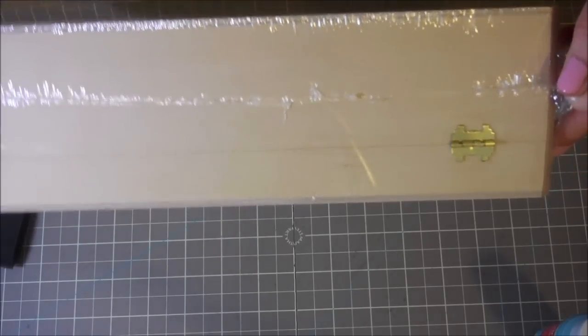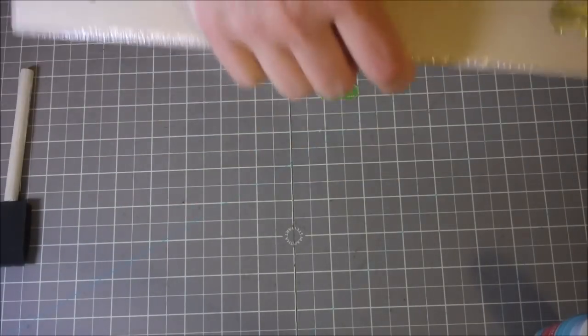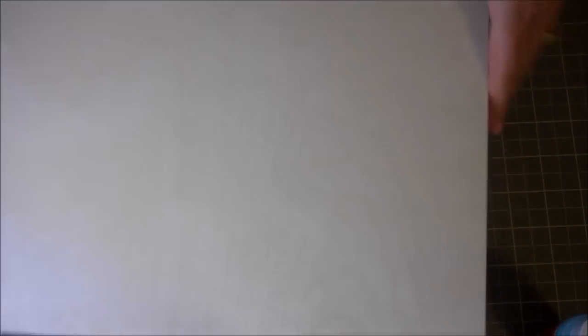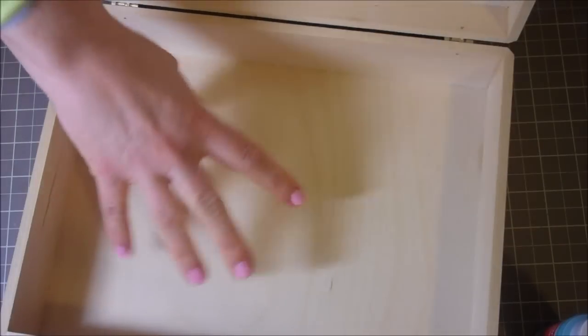So this box here that you see — this wooden box — it's hinged. I got this at Michaels and it was normally $19.99 but I had a coupon so I got 40% off. I got this for $12, and it opens just like this so you can add your emergency goodies into here.